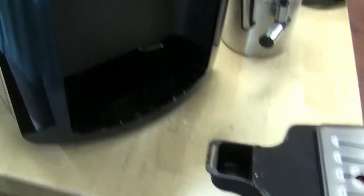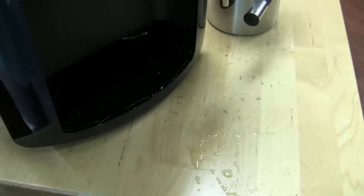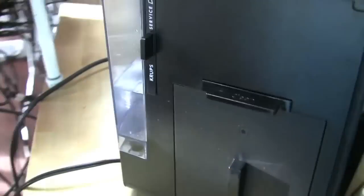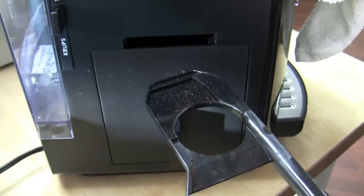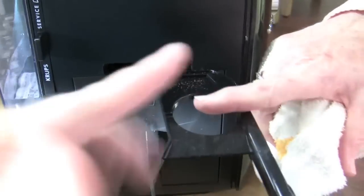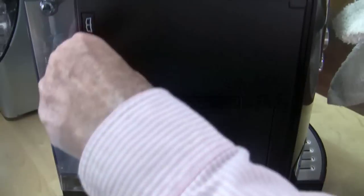Drip tray right here — here's your little baby drip tray with your little floaters. We had it floating a few minutes ago, got a little puddle going on here. Over here, push on it — this is for cleaning. What it does is it pulls residue off of the brew group, because the brew group isn't removable — so you pull that out and clean it. And then you've got your dregs box that you pull out to clean. It's kind of a teeny weeny one, but hey, it's tall.